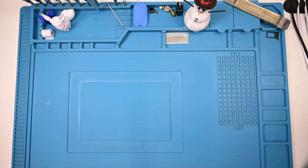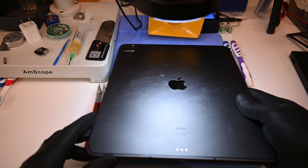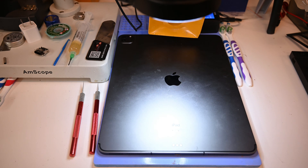So let's get this slab of glass and aluminum over to the heating pad. Surprisingly, the iPad just barely fits on the mat. I'll let it cook for a few minutes at about 50 degrees Celsius to soften up the adhesive holding the screen in place.